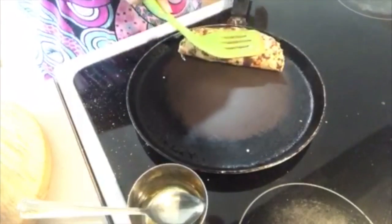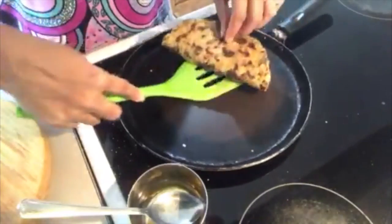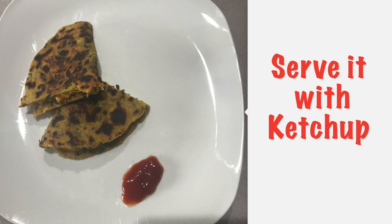This will be half-folded. Make sure both sides are cooked so the cheese will melt. So this is ready — the twist cheese paratha, cheese dal paratha, whatever you want to call it.